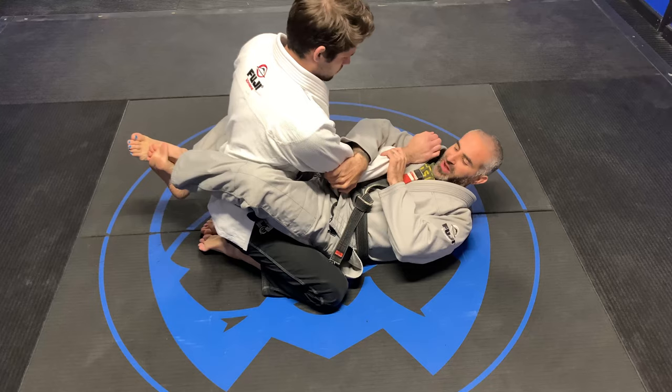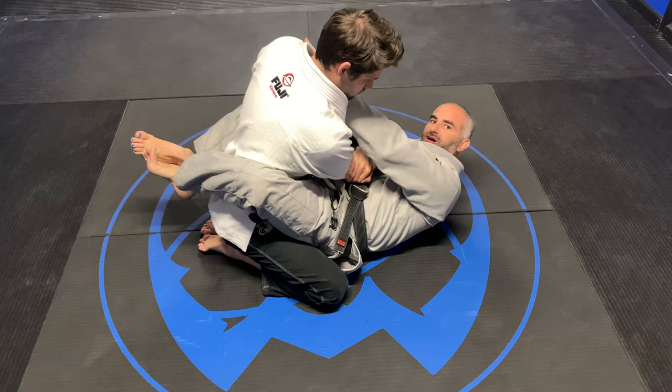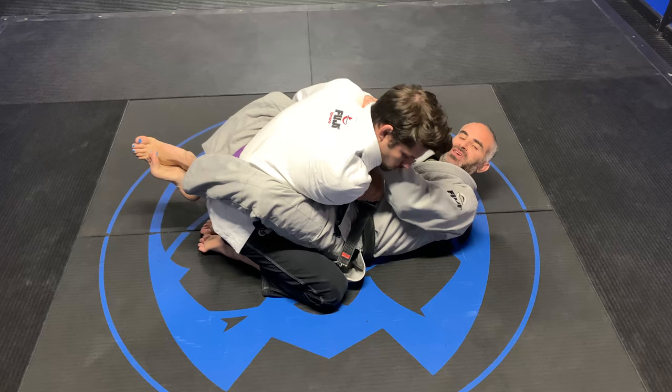So I have Closed Guard on Aiden here. Control this sleeve — I like to grab here right above the elbow and suck it down. Now this hand is going to go cross grip and it's going to pull down.